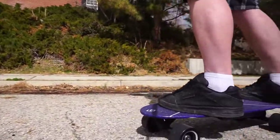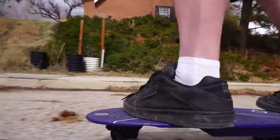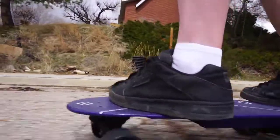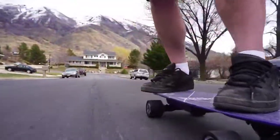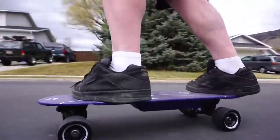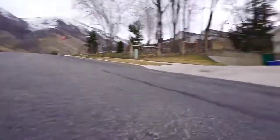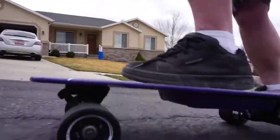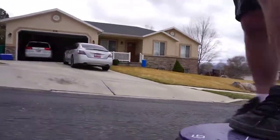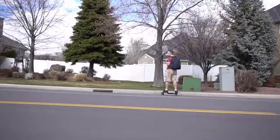The board has really smooth acceleration and braking. How well it goes up a hill largely depends on your weight. The board is rated to go up 15% grades, but because of my weight I'm not able to go up steep hills. And when I go down hills I'm not really able to brake completely — it will just kind of slow me down.